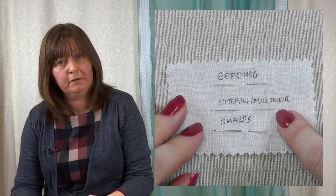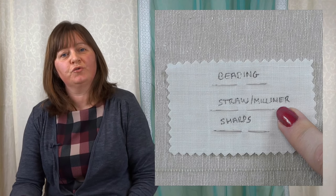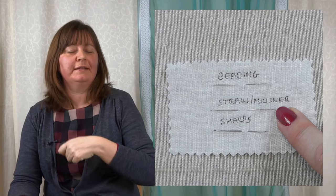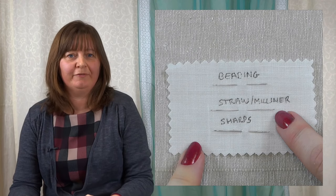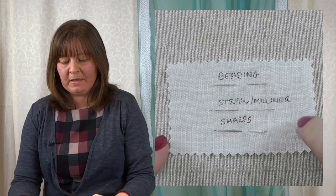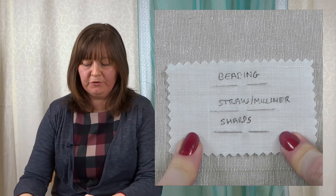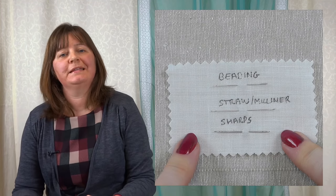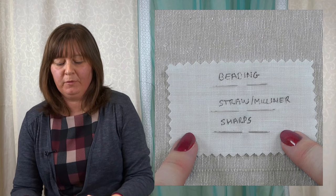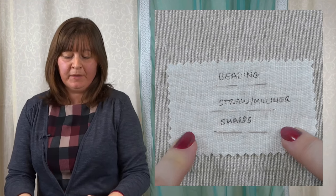One more thing I use straw needles for: if you're doing small French knots, you'll find the thread slips through the knot much easier because the eye isn't wide. So you can use them for French knots as well. The last needle I want to mention I don't use often for embroidery, but it's important because you probably have these in your needle case — a sharps needle.